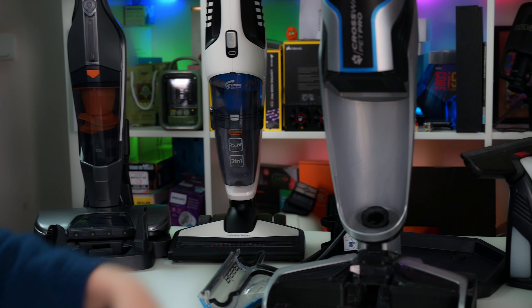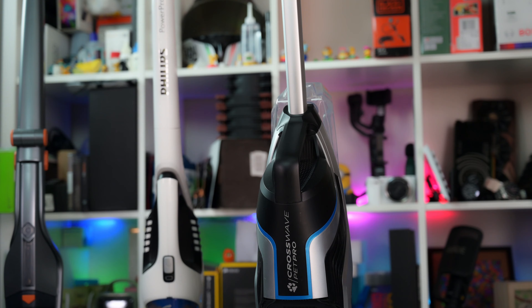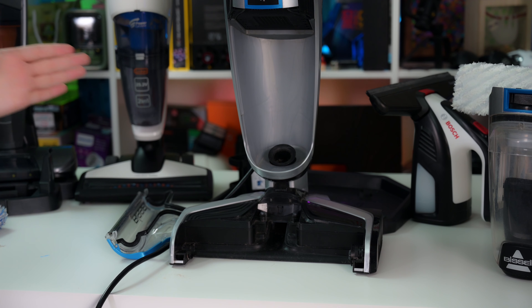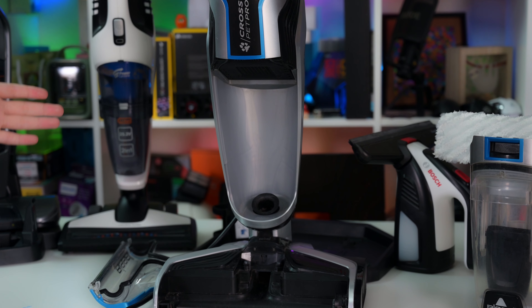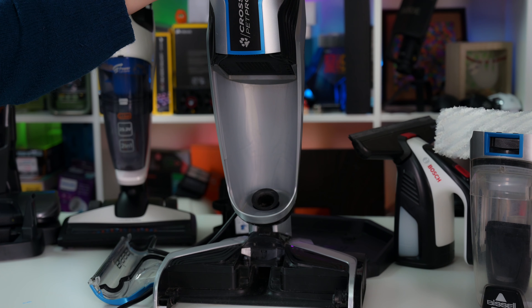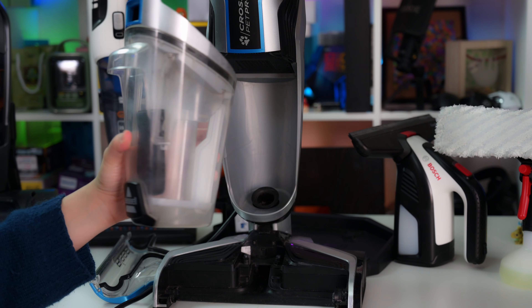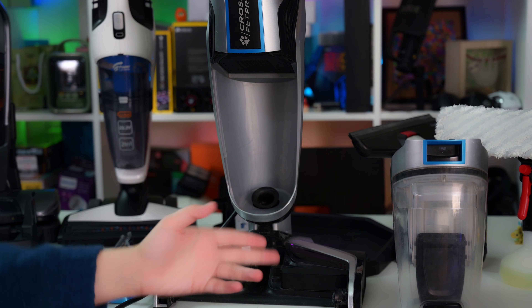My very favorite is the Bissell Crosswave Pet Pro — one of the best vacuum cleaner and mop in one. With Bissell Crosswave Pet Pro you can skip vacuum cleaning and mopping separately because it does both jobs for you. There is a cordless version but I like this one — even though it has a cord it's very convenient and very powerful especially if you have a pet. Even without a pet, it cleans perfectly. Trust me, the result is better than doing them separately, because the Bissell uses clean water all the time from its special container on the back. You vacuum clean and spray the clean water, then everything gets collected into a small container — and trust me the water will be so black you'll wonder how you were living in that dirty house.